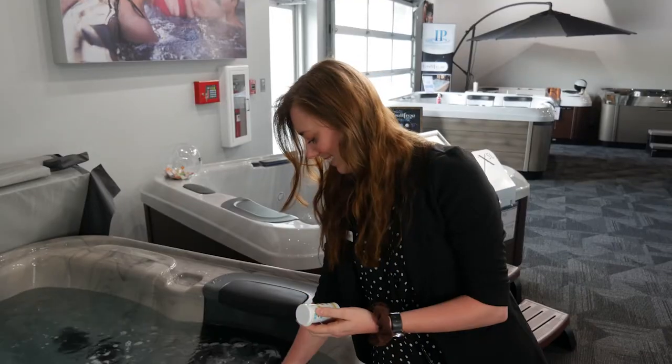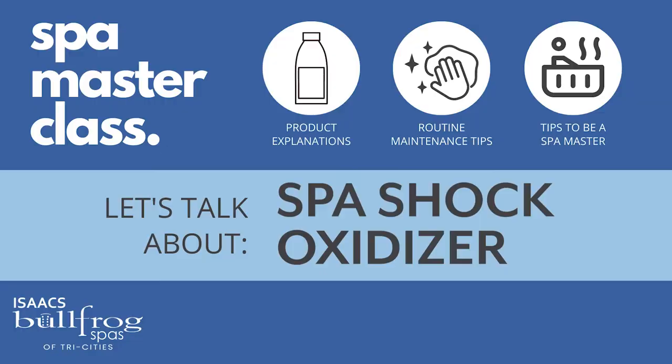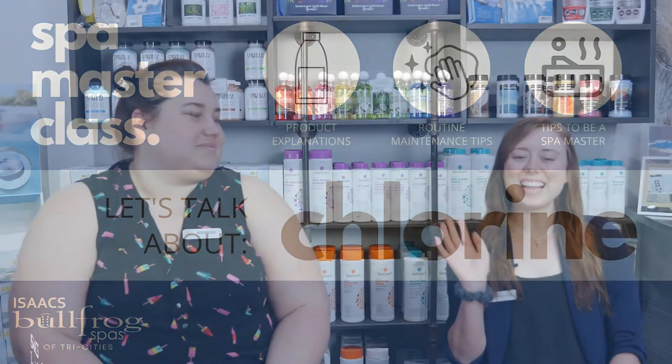Welcome back to Spa Masterclass, where we cover different products, water care tips, and accessories. Welcome back to Spa Masterclass with Hannah and Anna.